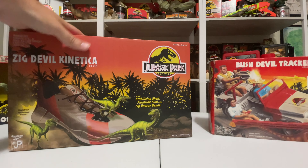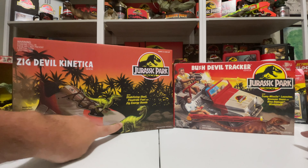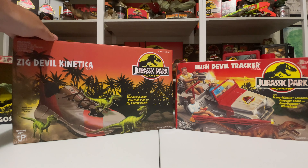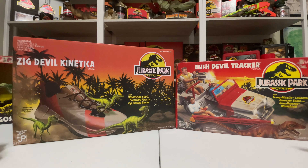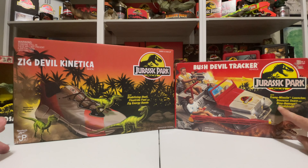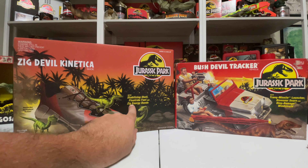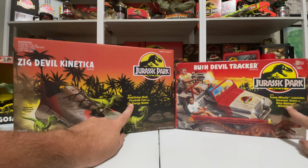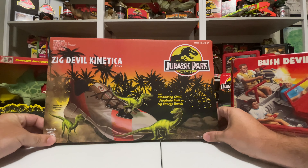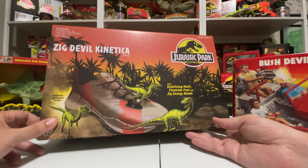This packaging is literally everything classic about the original line. We have the sunset on the back, the illustrated painterly dinosaurs — very similar to the raptors on the Bush Devil Tracker. This is the Zig Kinetica, and it's supposed to be the Bush Devil Tracker look-alike for this collaboration. Look at all the little details: the action feature call-outs on the Jurassic Park box with the yellow font — same thing here with stabilizing shell, float ride fuel, and Zig Energy Bands. I love how they did those call-outs one-to-one. We have the logo on the box, ages four and up on the Kenner, and sizes three and a half and up in the same format on the Reebok box.